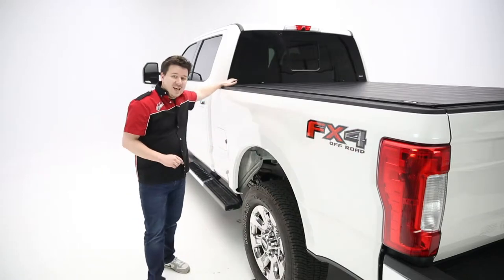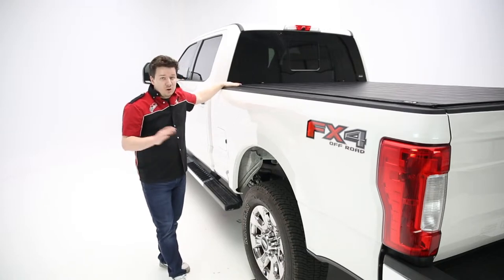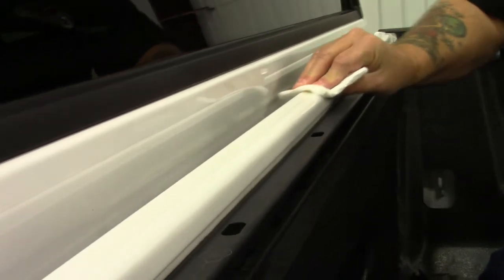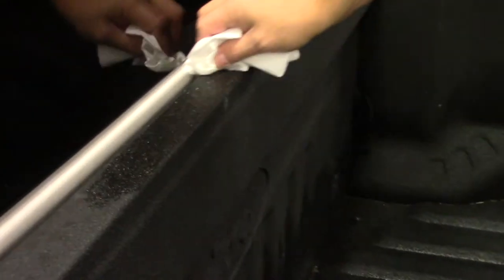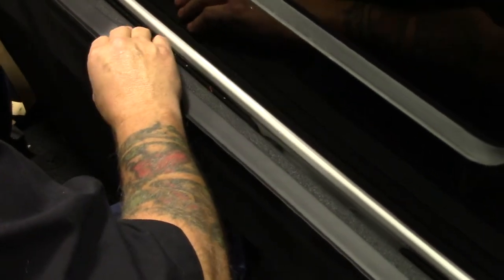One is going to be the bulkhead seal. Before you install that, you want to clean the surface very thoroughly. If it's a painted bed, just use some rubbing alcohol to clean that surface and promote a good seal. The other thing is, if you have a spray-in bed liner, you want to clean the surface with rubbing alcohol again, but then also use some adhesion promoter to promote adhesion between the seal and the spray-in bed liner, which is always important, especially to keep water out.